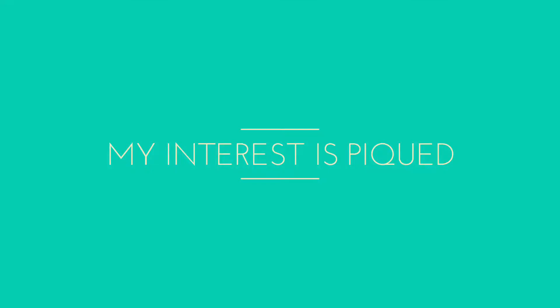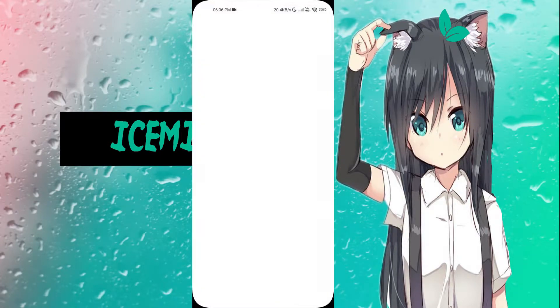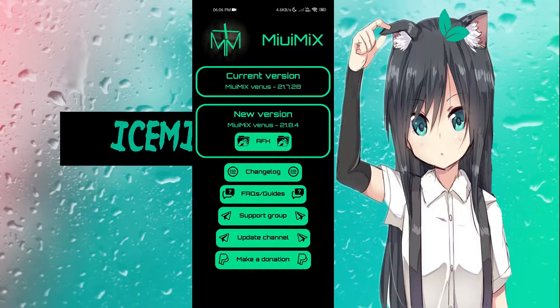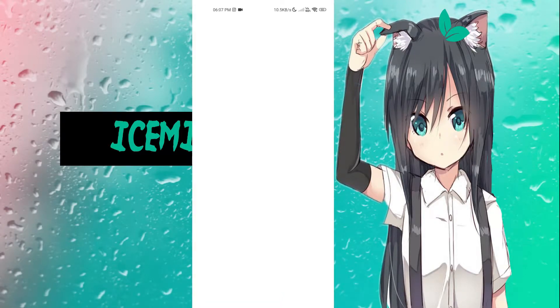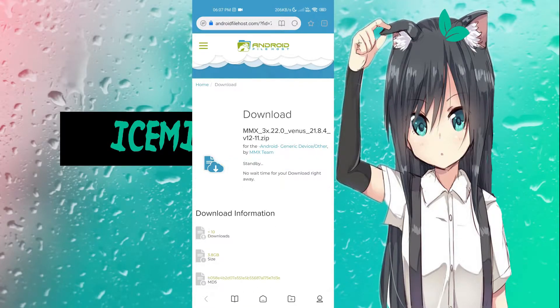Most MIUI Mix builds come with TWRP installed as a recovery, so it's pretty simple. We're going to go into settings, go to my device, and then bring up this page which is going to show you the new version available. There's a changelog of what's different between this version and the last. We're just going to select one of the file hosts — sometimes there's another one besides Android file host, but right now there's only this one because it's early.